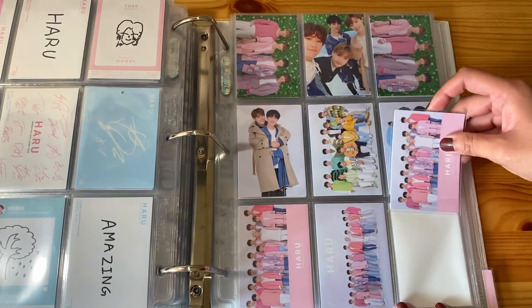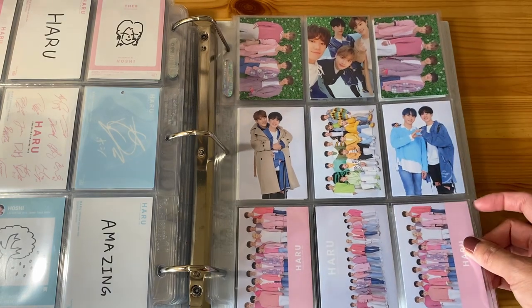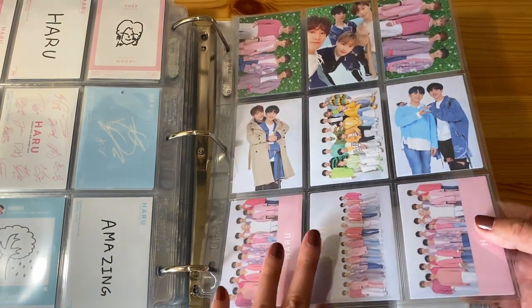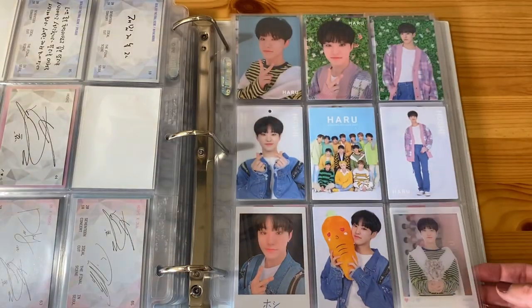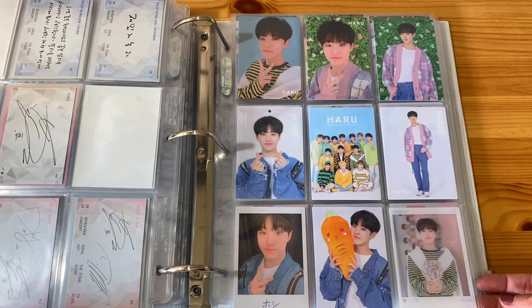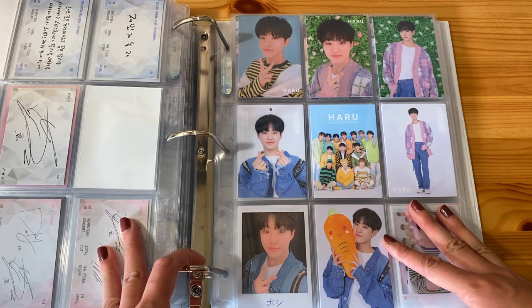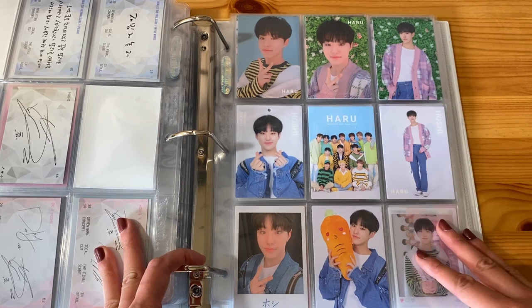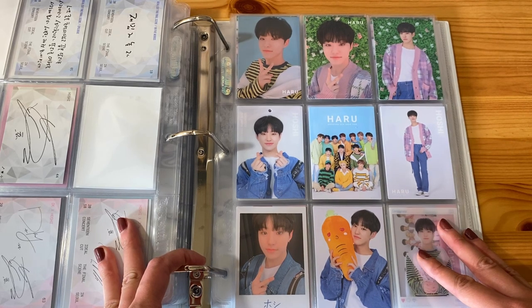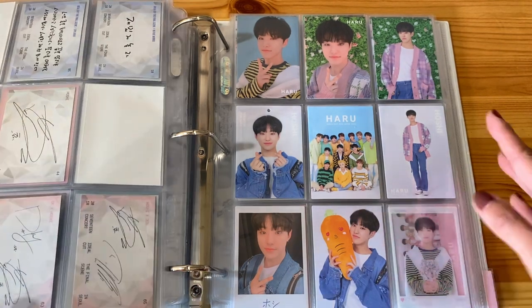Now that I've gotten to like a really good place with both my Seventeen and Hoshi collections, I don't need that many more cards. Obviously Seventeen are an active group so I'll be collecting all their new releases and things like that. But I basically have a few Korean album photo cards that I still need for Hoshi. I am done with his Japanese album cards, and then I have a few more non-album solo cards that I need to get, and then I'll be done basically with his collection so far.